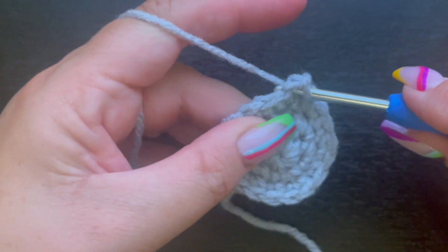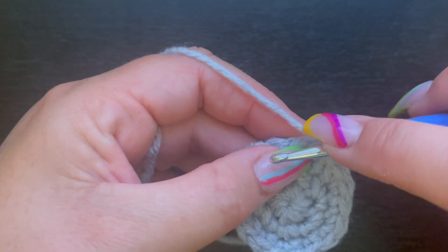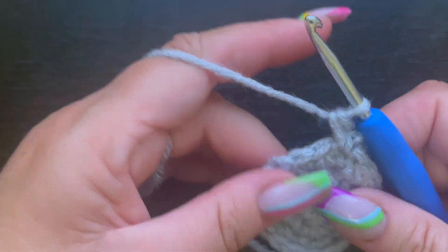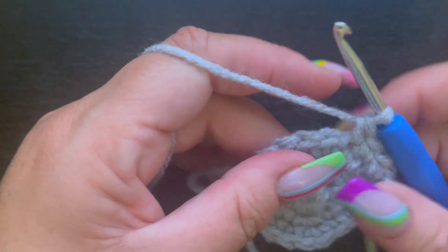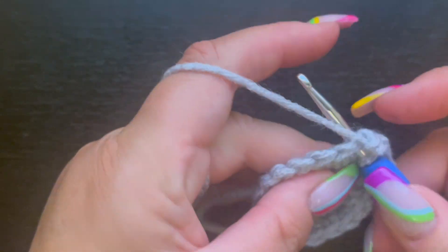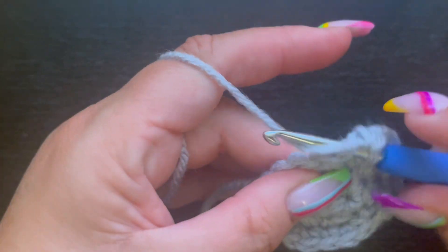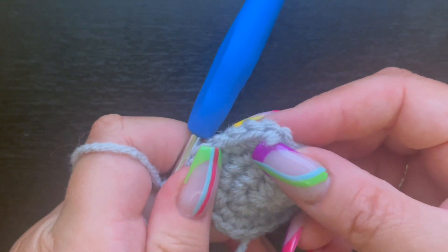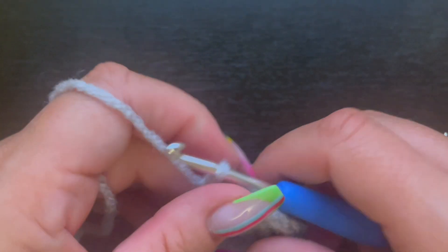For round four, place two single crochet in the chain one space to start with an increase, then single crochet in the next two stitches. The repeat pattern is: two single crochet in one stitch and one single crochet in the next two stitches, all the way around. Slip stitch to the top of the first single crochet and chain one. At the end of round four you should have 24 single crochet.